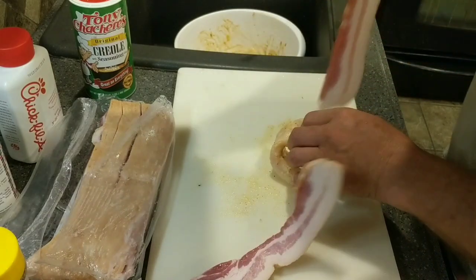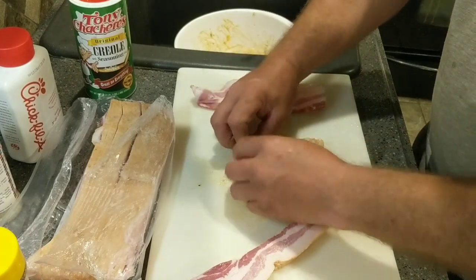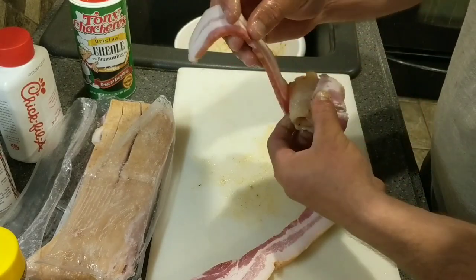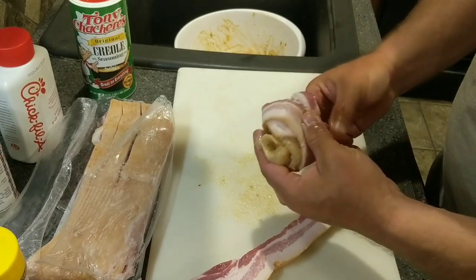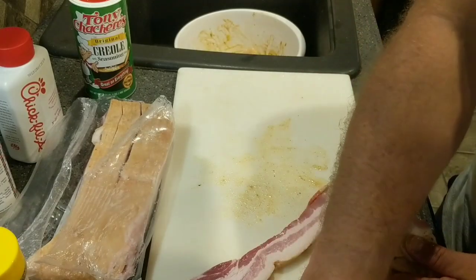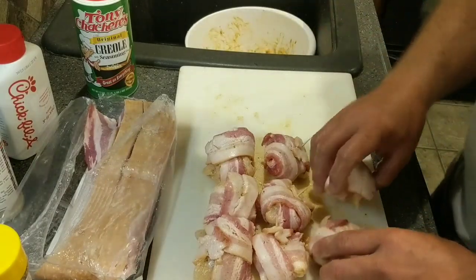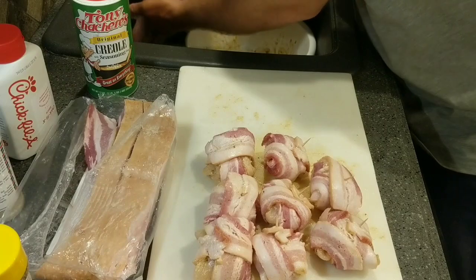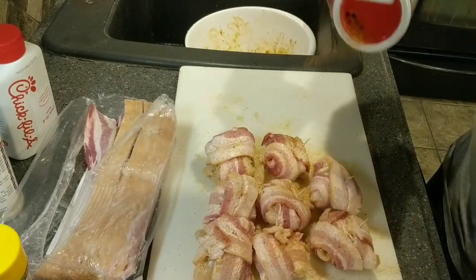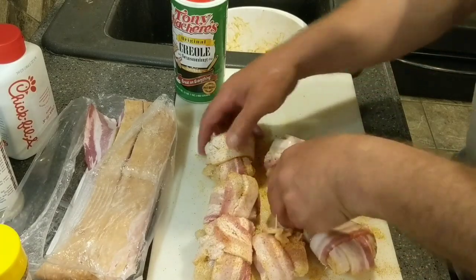Just take another one, wrap them up — take that crappie fillet and roll it up good into a little ball, wrap the bacon around it. We can tie it in a knot there, put a toothpick in it to hold it in place. All of them are going to be good. Now we're going to take them, put a little Tony's right on top of that bacon, flip them over, hit the other side a little bit with that Tony's, and then throw them on the grill.